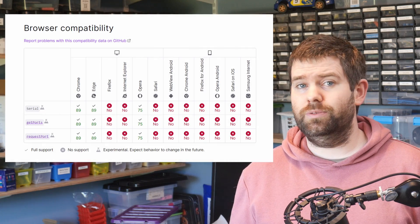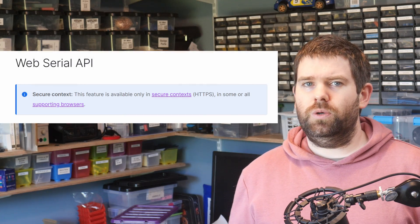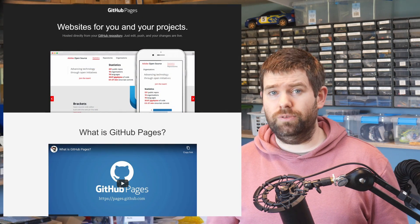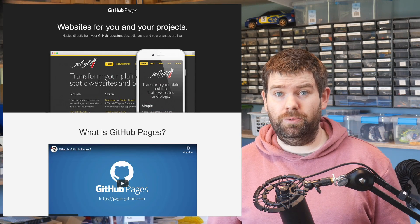Next let's look at what's involved in setting up a project for web flashing. The web flash tools make use of the web serial API which, as mentioned, has limited browser support — basically just Chrome, Edge, or Opera. The web serial API also requires the web page to be HTTPS. For this demo I'm going to use GitHub Pages to host the site, which is a feature of GitHub that allows you to create a static website for your project. It's free, supports HTTPS, and is quite easy to set up.